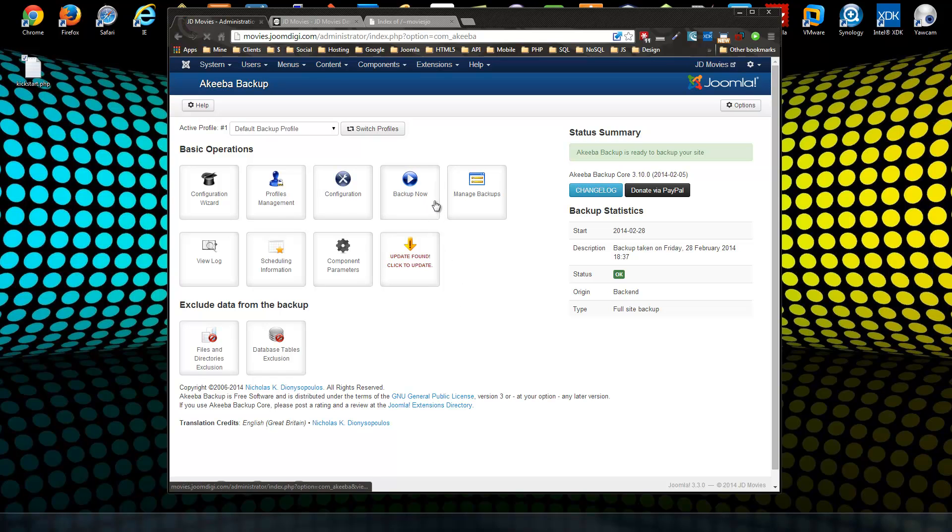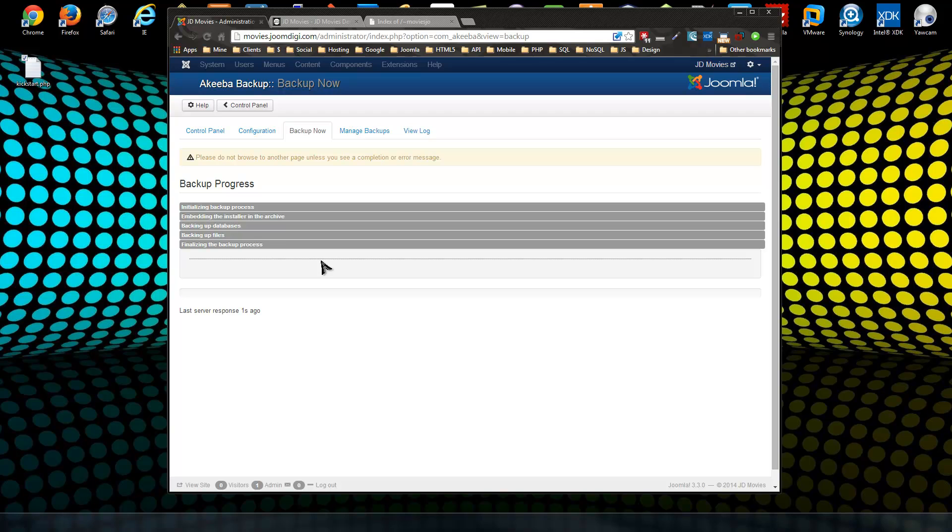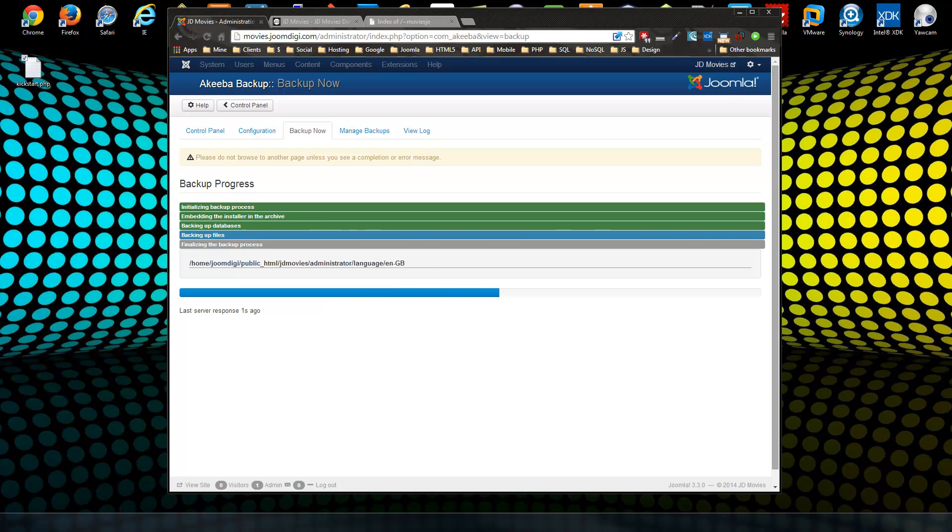In this example we're going to include everything, so we just need to click Backup Now. You can add a comment and it gives you the date of the backup. Depending on how large your site is, this could take from 20 seconds to 10 minutes or more — usually about two minutes. I'll pause and come back when it's finished.